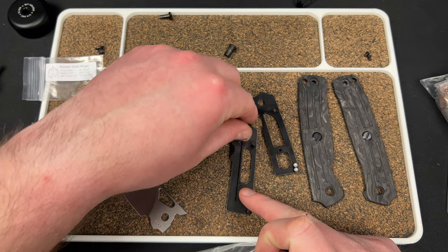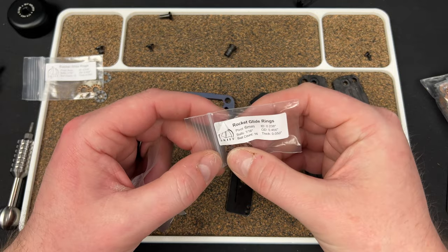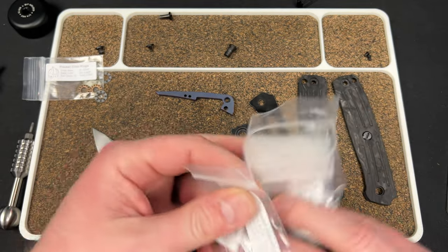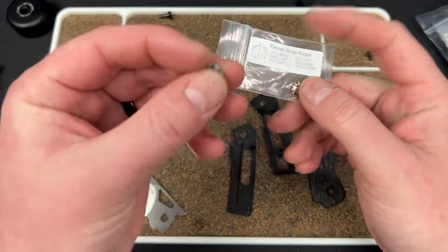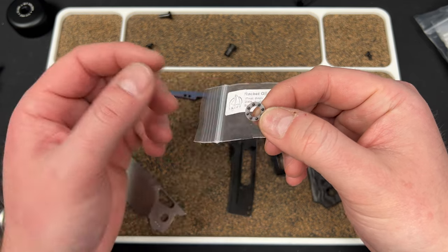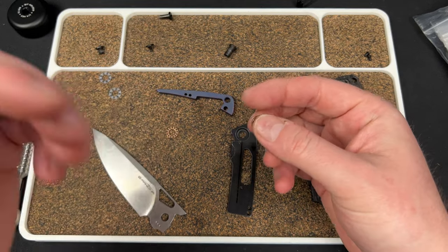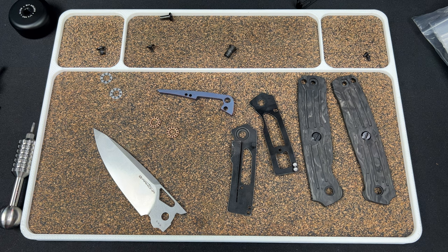These feel bigger somehow — it does say 18. This one's 16, though, and this did not fit — it just barely misses. So we're still going to get the benefit of more balls. You can see right here — this bearing has one, two, three, four, five, six, seven, eight — looks like eight balls, maybe nine. This one has 13. So you're getting an extra four or five balls, which means more surface area, which means smoother action, which means better lateral strength — it's just good.